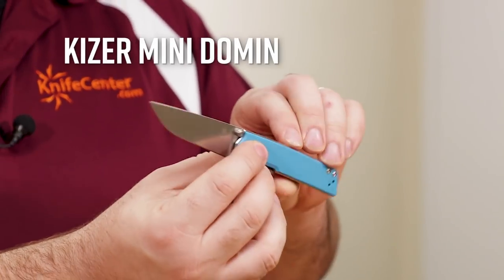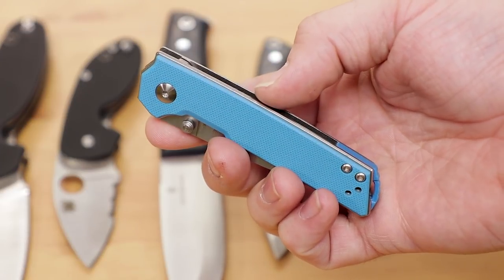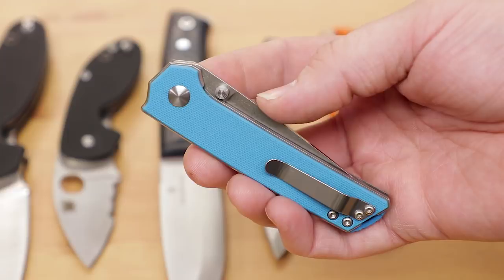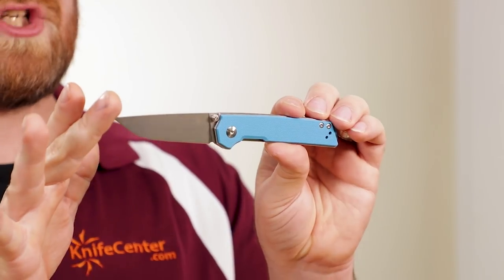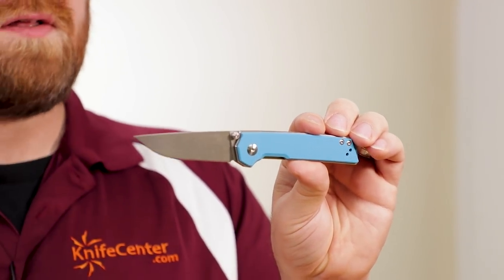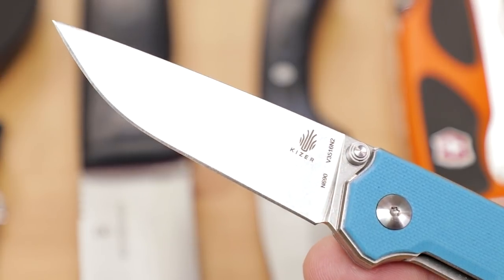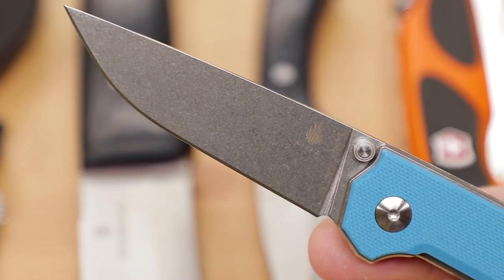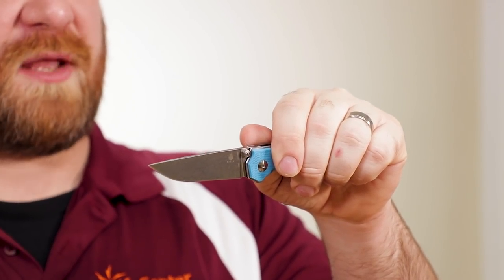Next up is a new Kizer — it's the Domen Mini, obviously a scaled-down version of the original Domen. In this mini size it offers a really great EDC-friendly size, just under three inches of blade length — again a great option if you have a blade length restriction. It comes in a couple different colors: blue, black, and purple. The steel is N690, and it flicks open very nicely. It's not a flipper so you don't have that little protrusion sticking out, making it more streamlined in the pocket. The dual thumb studs work great. Stonewash finish on the blade with a really usable simple drop point shape overall.